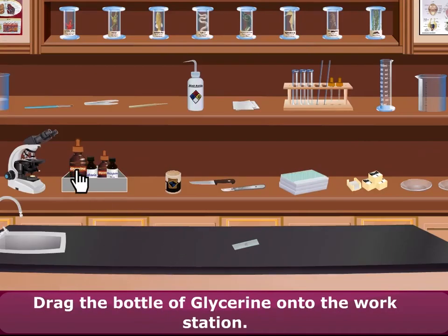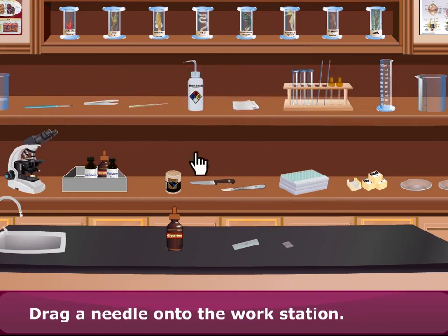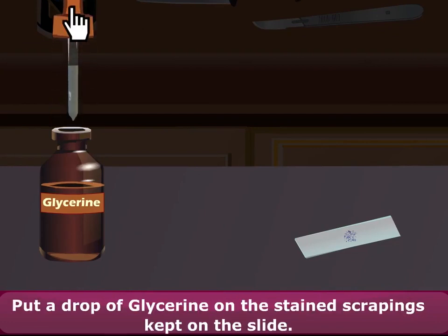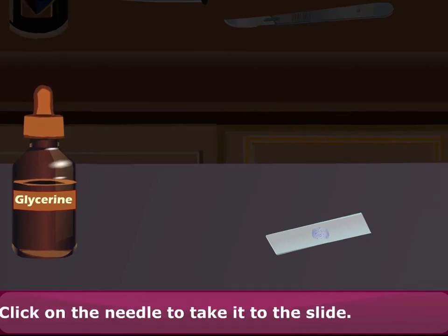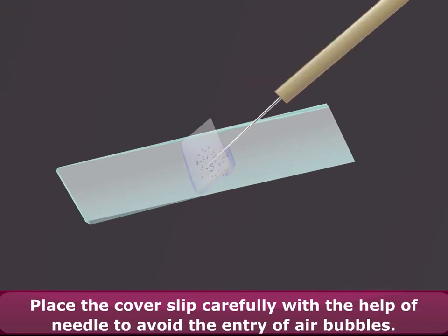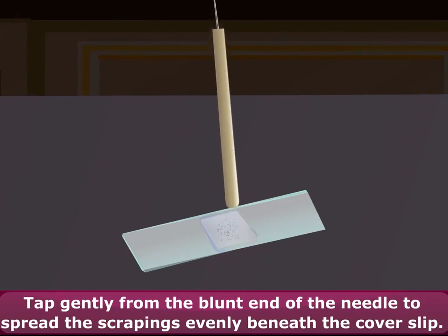Drag the bottle of glycerine onto the workstation. Drag a cover slip onto the workstation. Drag a needle onto the workstation. Click on the needle to take it to the slide. Put a drop of glycerine on the stained scrapings kept on the slide. Place the cover slip carefully with the help of the needle to avoid the entry of air bubbles. Tap gently from the blunt end of the needle to spread the scrapings evenly beneath the cover slip.